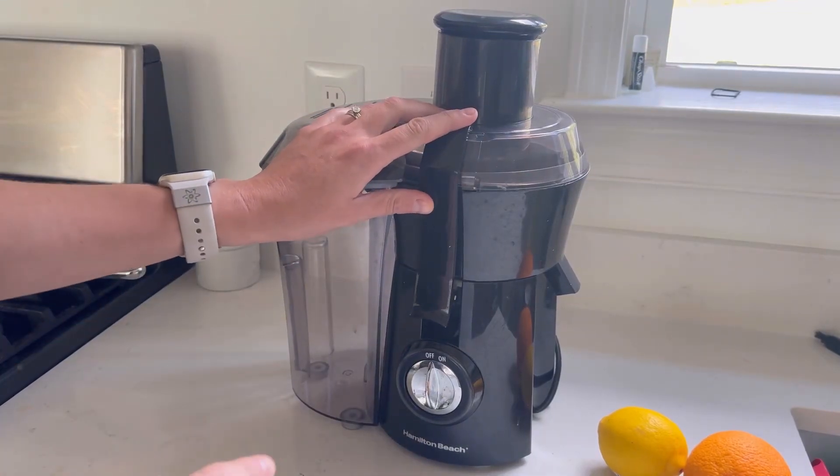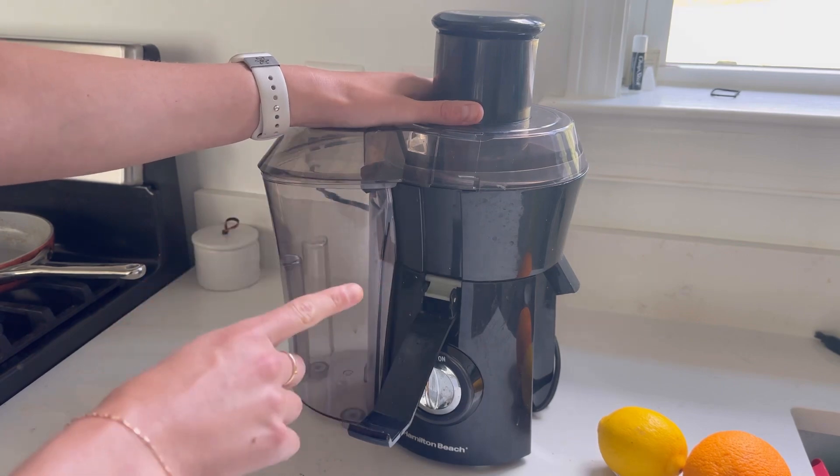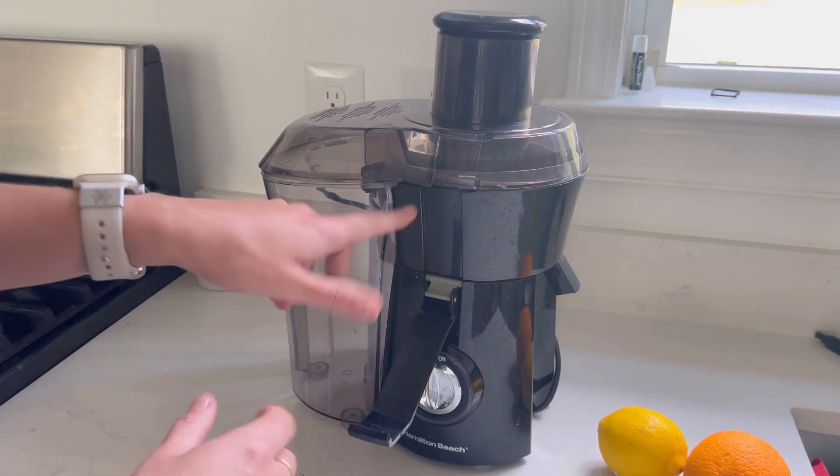This is the Hamilton Beach juicer. I'm going to show you how easy it is to put it together, a quick trick I use that makes cleaning so much easier, and also how I make some juice in here.